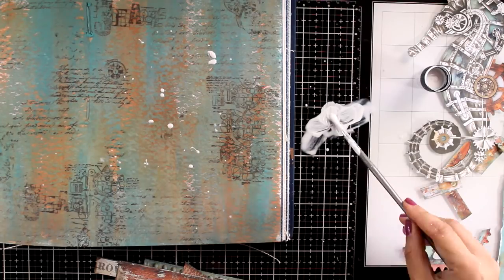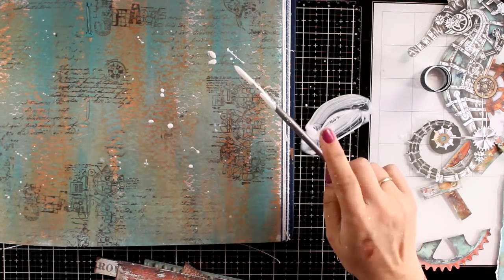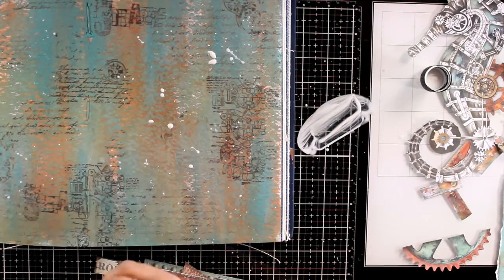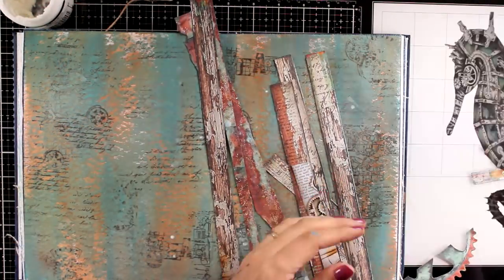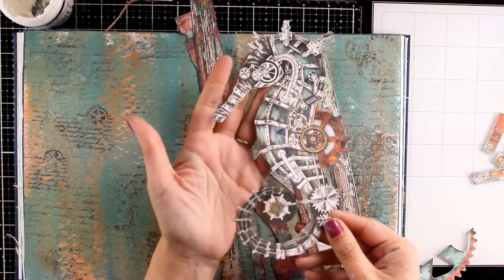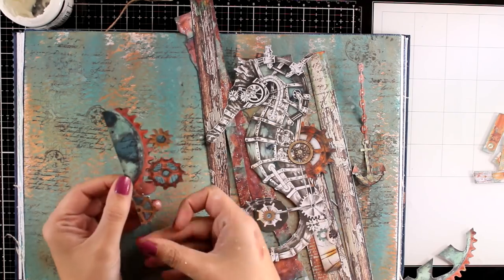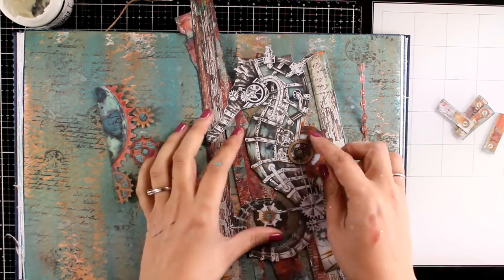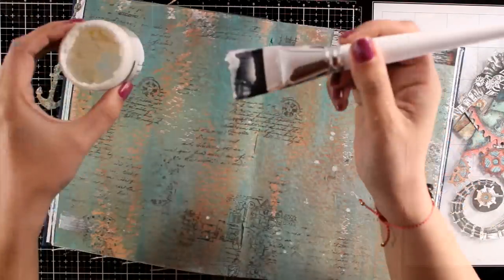Before sticking all the cut out elements on my page, I am adding some white splashes — this is a detail that I always like to do. This is just white gesso diluted with water. Let me show you what I have cut out: you can see here all the bits and pieces. These are strips of paper that I will be working with to create a border. Here is my focal point, which is the lovely seahorse. I have some gears, some bits and pieces that I can use, and I even fuzzy cut the little anchor.